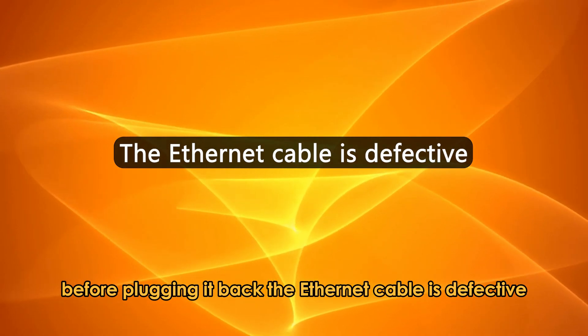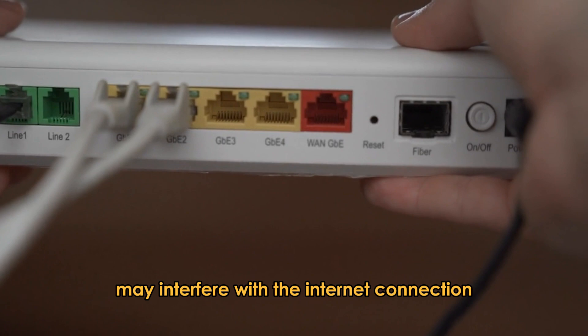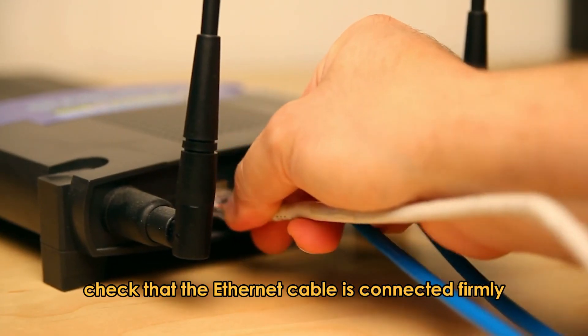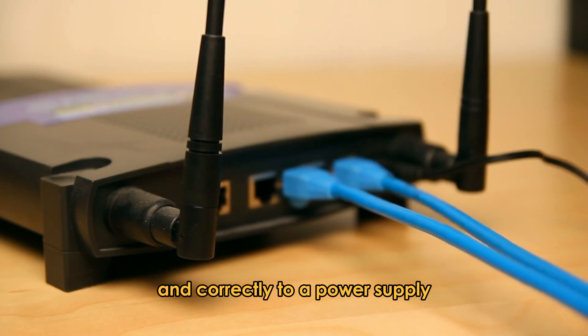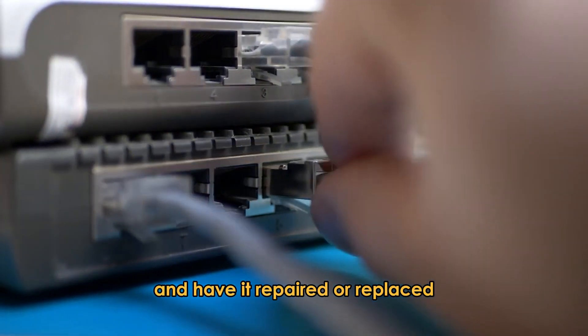The Ethernet cable is defective. Faults in the Ethernet cable may interfere with the internet connection. Check that the Ethernet cable is connected firmly and correctly to a power supply. Also, inspect it for any damage and have it repaired or replaced.